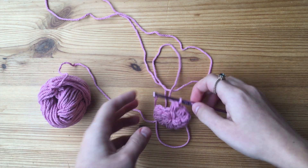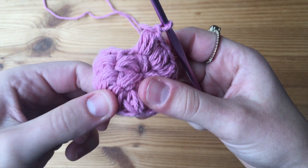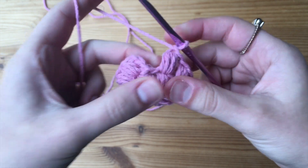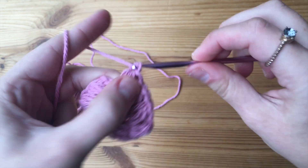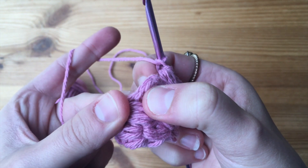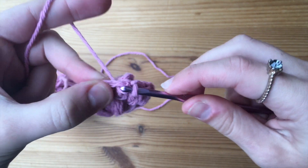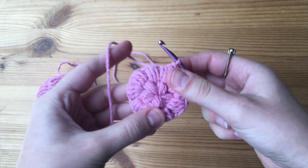We're about done with round two — so far we have one, two, three, four, five, six, seven, eight, nine puff stitches, which means we have to make one more in that very last chain one. To join this round, it's going to be exactly the same as before — skip that chain three and go right into the first actual stitch, doing a slip stitch again. And that's the end of our second round.